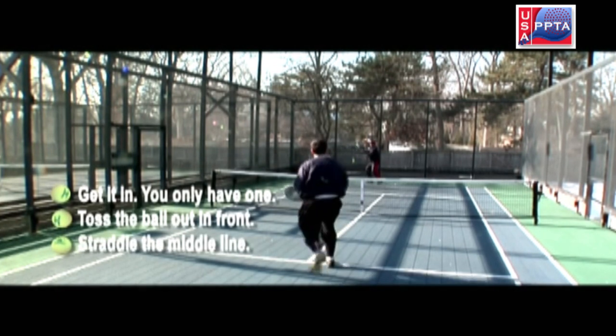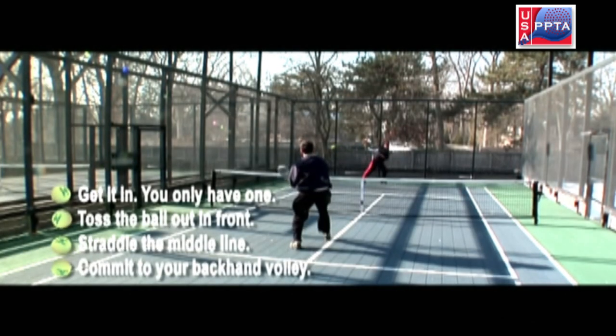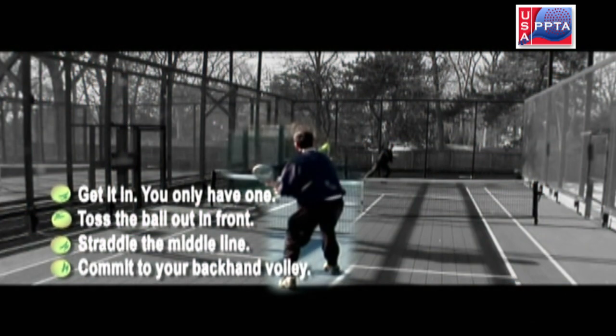Three, make sure to straddle the middle line when attempting to make the first volley, which is the toughest shot in the game. Four, after hitting the serve, commit to your backhand volley.